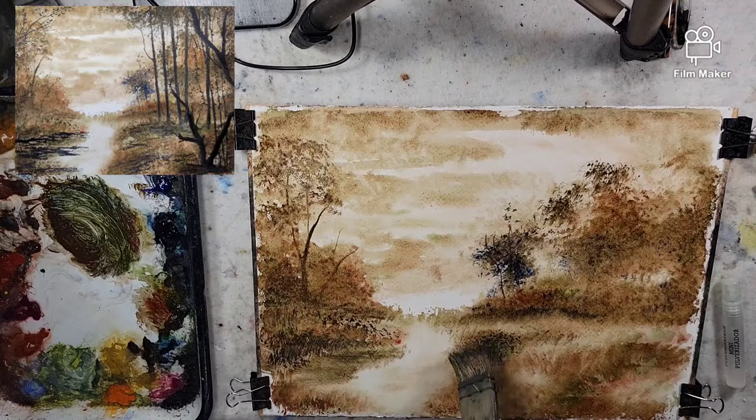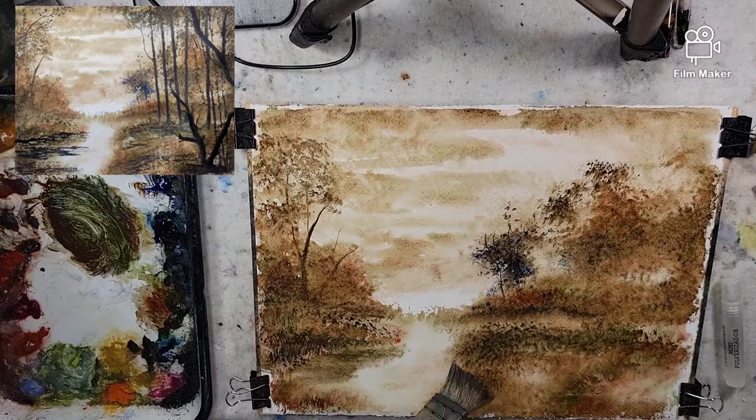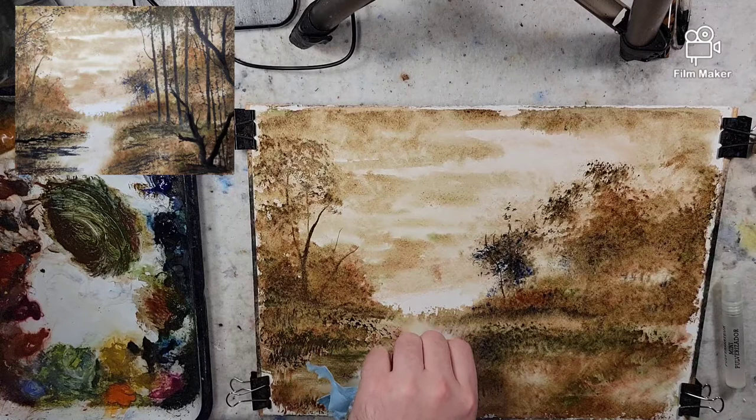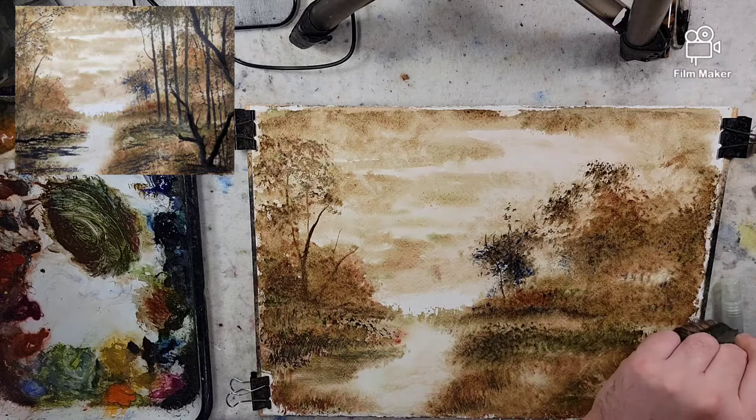I mixed phthalo blue in to change that greenish dark tone — this is for my closer layer. Since this is still wet, especially the water, I'm going to lift up a few spots to have that light come down. I don't think I'm going to add any more color value to that water — just let that subtle, and that'll be there.